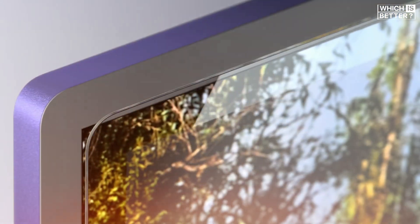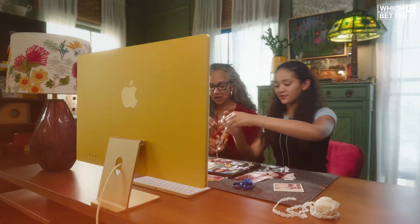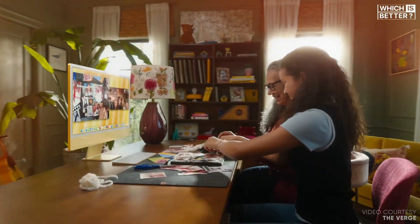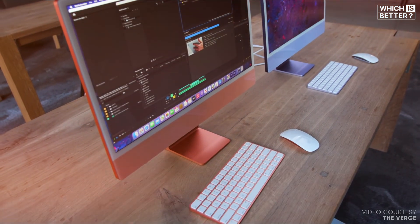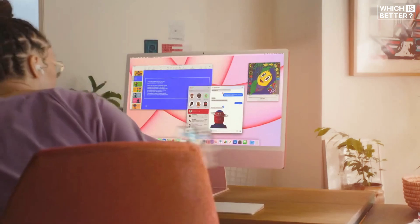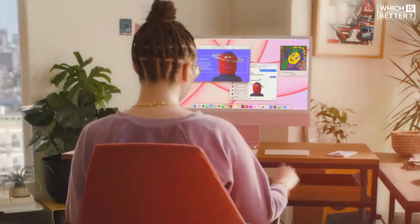The M4 offers a unique option called Nano Texture Glass. This feature minimizes glare and reflections, making the display more usable in brightly lit environments — a game-changer for creatives working in various lighting conditions. If you value visual clarity and aesthetics, this could be a noteworthy upgrade. Ultimately, both displays are exceptional, but the addition of Nano Texture Glass on the M4 gives it a slight advantage for those who need that extra edge in versatility.